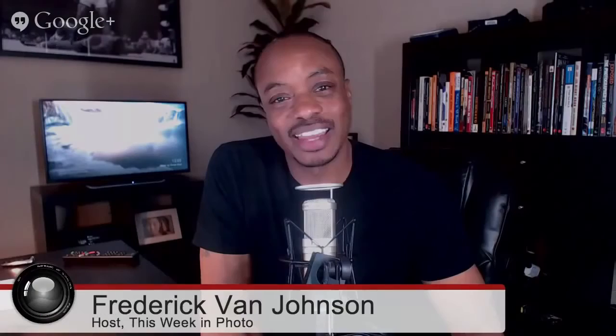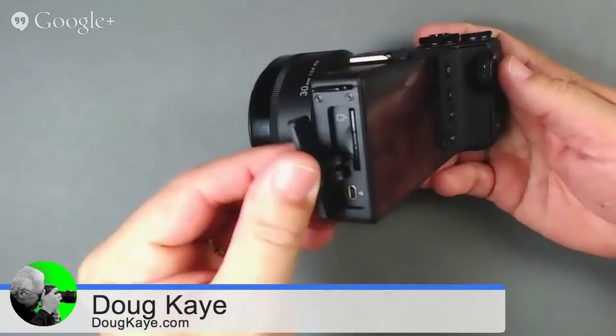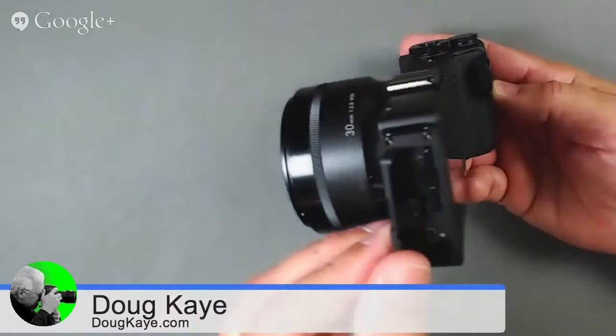Audio and video — no video, no headphone jack, no mic jack. Connectivity — no Wi-Fi, no NFC, no GPS. On the left side you've got a USB connector and an SD card slot. That's it for connectivity.